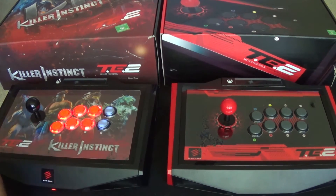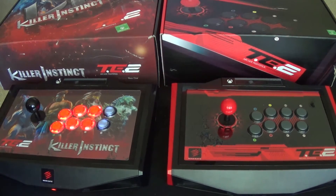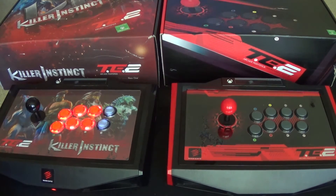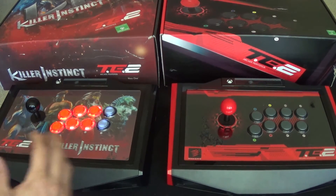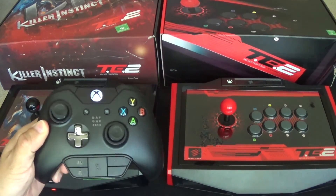Right now Mortal Kombat is the game I'm using these with. When a friend or family member comes over, one person uses the game pad and somebody uses the stick, and they say it's an unfair advantage. That's why I like having two — so I bought two of each stick to make it a fair playing field. I try to get my nephews and younger kids into fight sticks, but they're not used to it — they don't know what the arcades were like for us older folks.